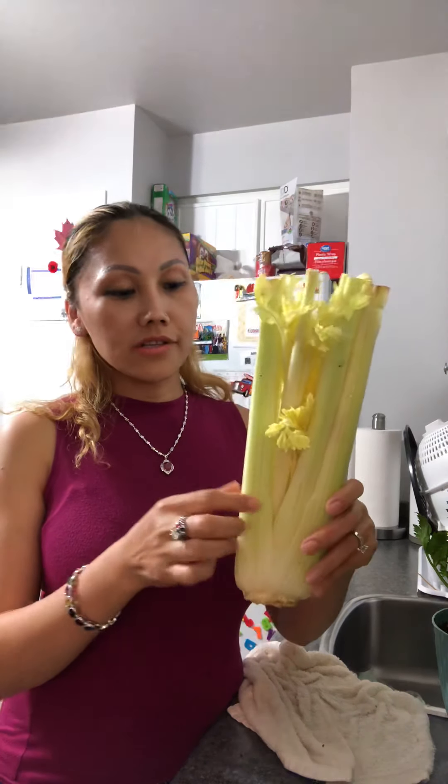Hi everyone! Today I'd like to share with you how to regrow celery from celery. I have three ways to share with you.